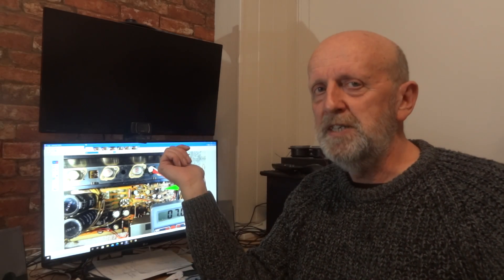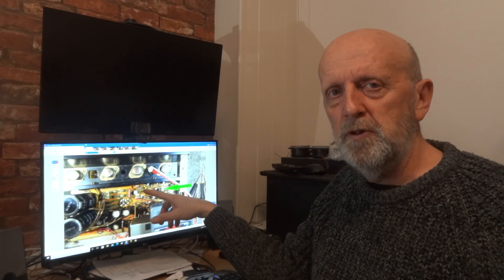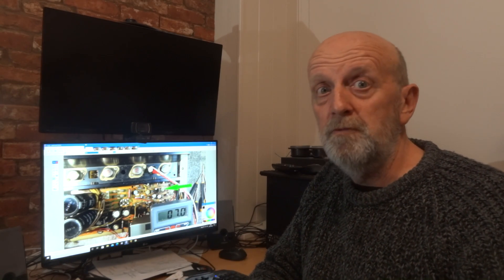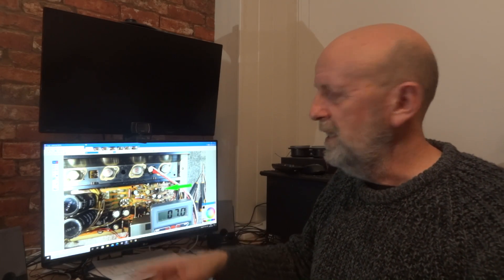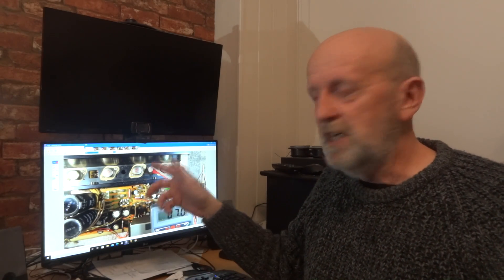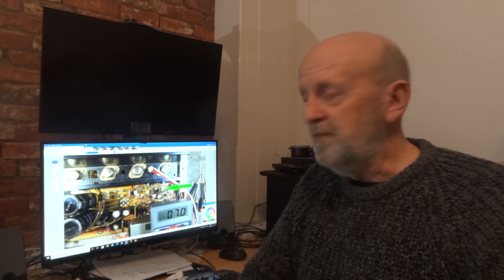I'd recommend using a plastic screwdriver — there are special plastic-tipped screwdrivers made for this kind of work. Even if you're not nervous, you can lose your grip for a second and drop a metal screwdriver into the unit, shorting out components. I once did that with a video recorder — it fell onto an IC, caused a big spark, and the damage just wasn't worth repairing. If you do drop a screwdriver, don't put your hand in to grab it — turn everything off and unplug it first, then maybe shake it upside down.